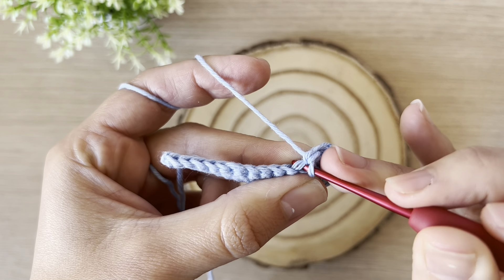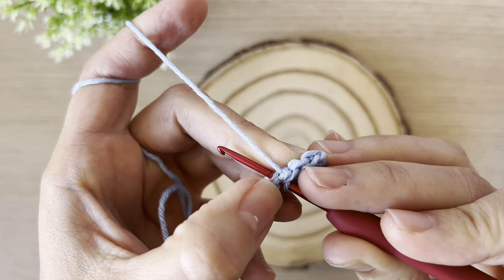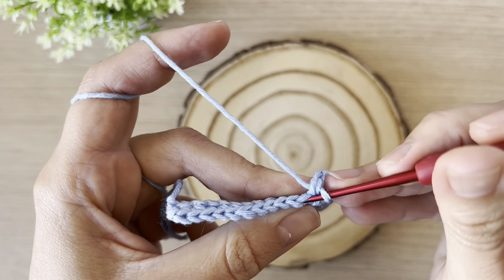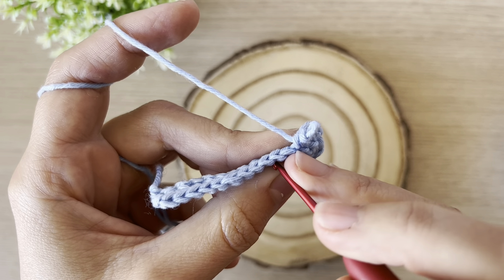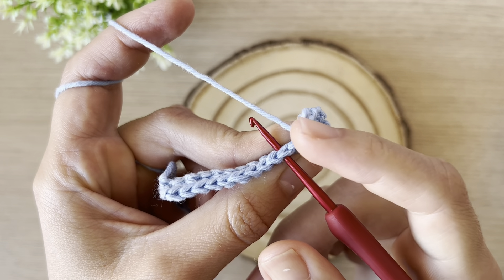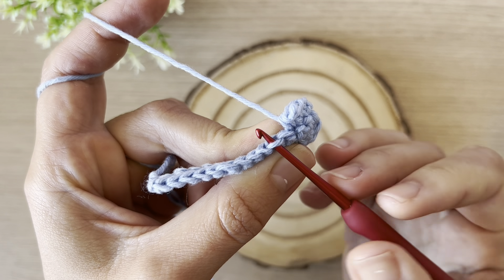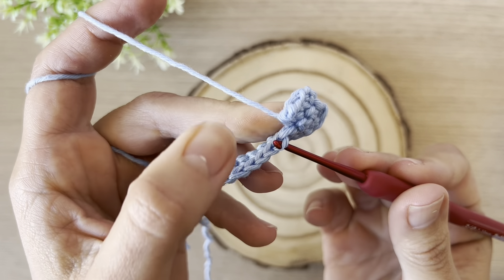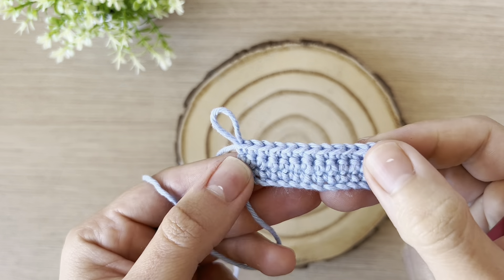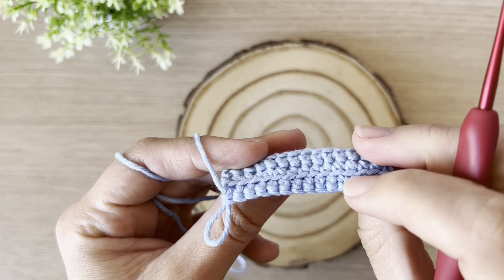I'm taking only one loop. Can you see the difference? If I was supposed to use both loops, I'd insert the hook and have both loops — the full V — on the crochet hook. But if I take only the first one, the front loop, the back one is not being used. I finished this row using only front loops.